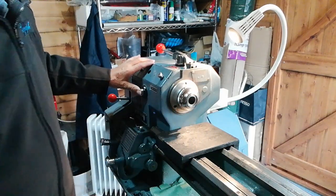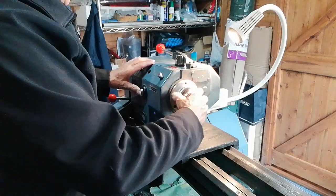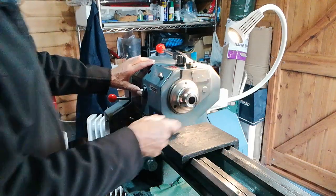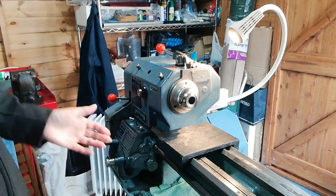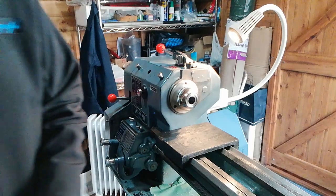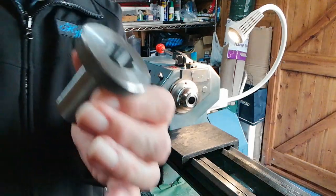The spindle lock is there in position — you may have heard that clicking sound. That's all you need: just click it in. The next thing to do is to get the collet mount, which is this device here.